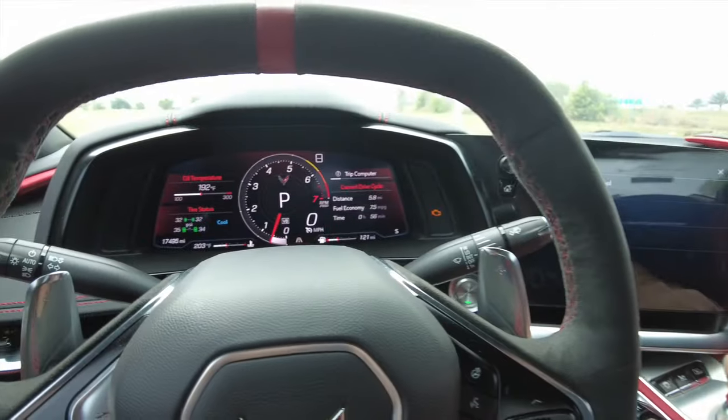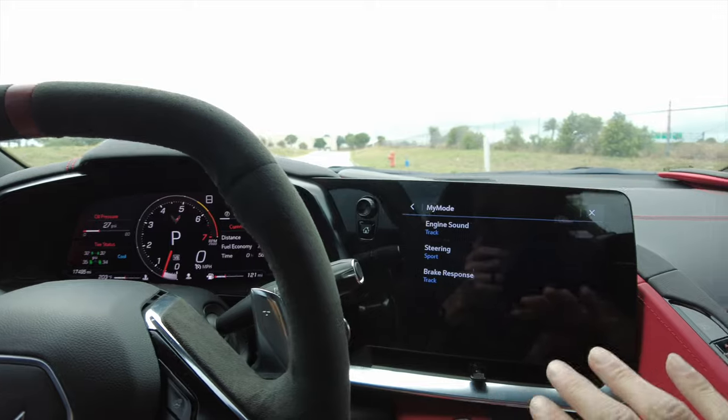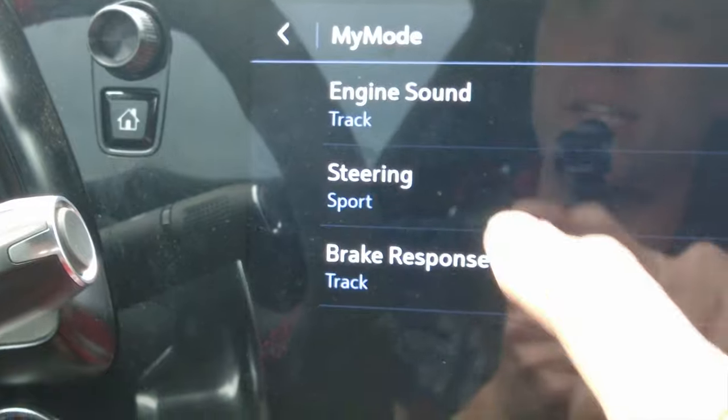Then there's My Mode — remember when we used the toggle and went to My Mode? This sets up how you want the car to react. Right now I've got engine sound on track, steering on sport, and brake response on track.